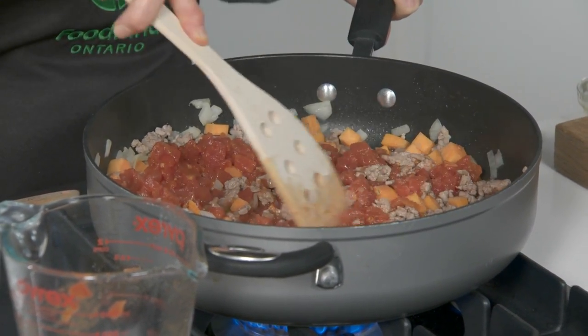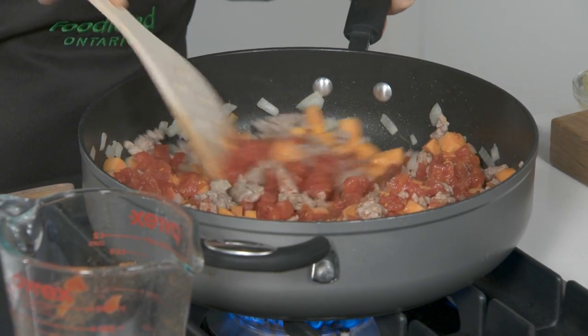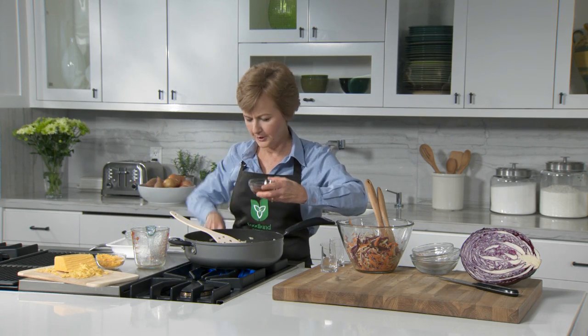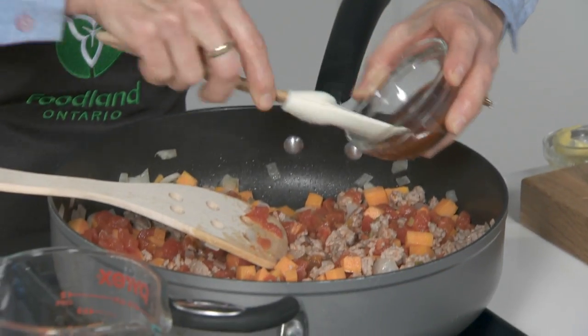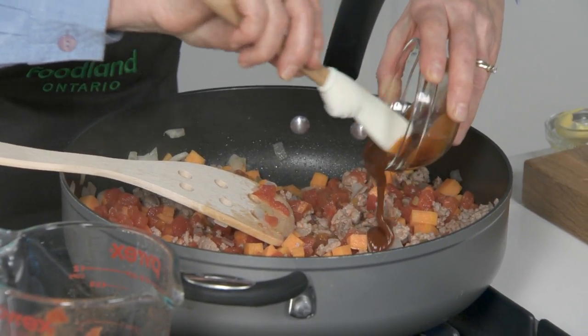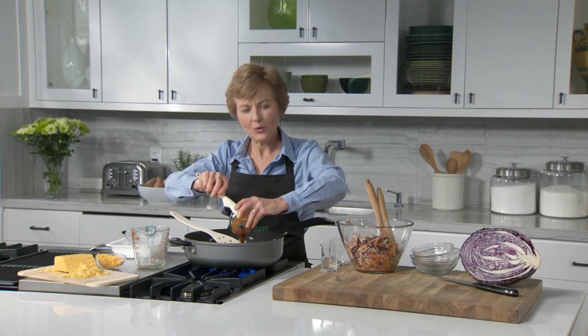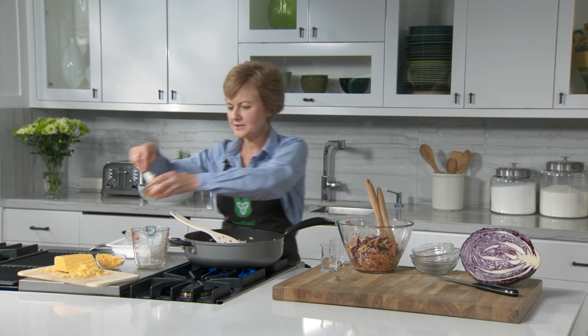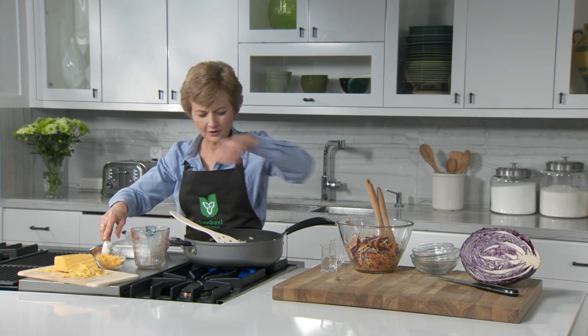Now if your stewed tomatoes are large, just crush them with a fork. Stir in a quarter cup of barbecue sauce. And if you like to kick up the heat, you can add a little bit of hot sauce or use a spicy barbecue sauce. Simmer for one minute or until it's all heated through.